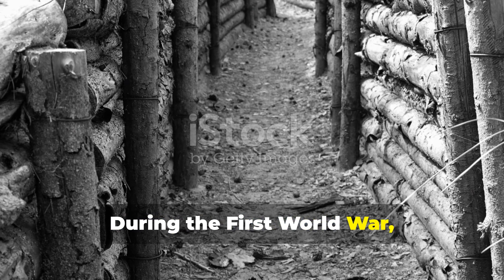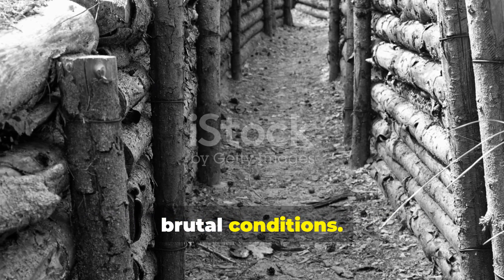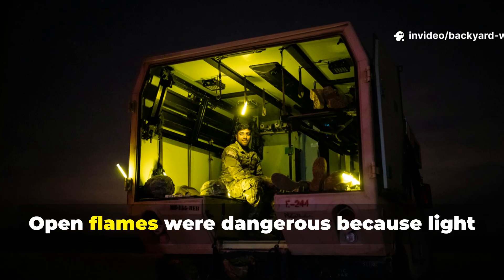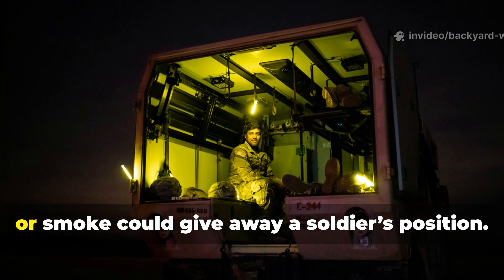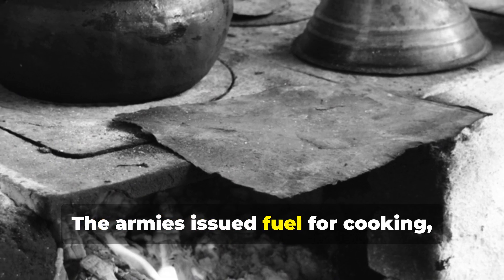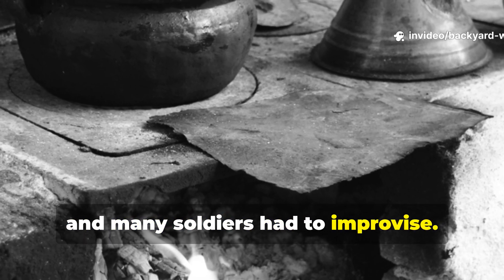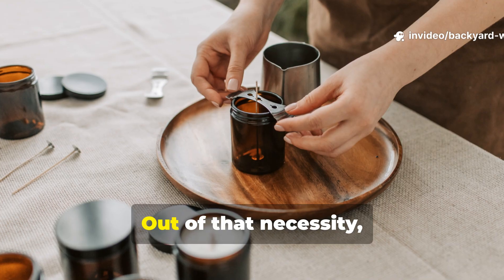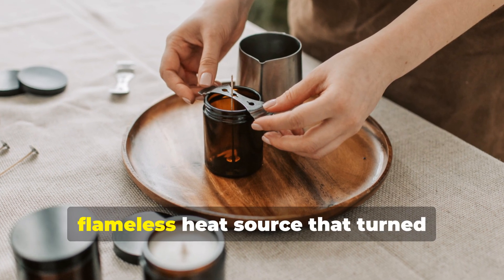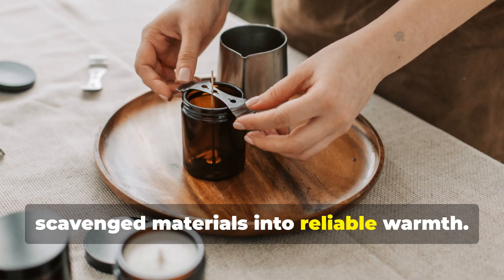During the First World War, soldiers on the Western Front lived in brutal conditions. Everything was wet, cold and rationed. Open flames were dangerous because light or smoke could give away a soldier's position. The armies issued fuel for cooking, but it was often scarce, and many soldiers had to improvise. Out of that necessity, the trench candle was born — a portable, flameless heat source that turned scavenged materials into reliable warmth.